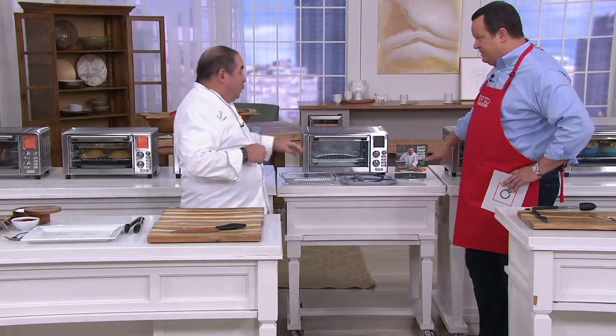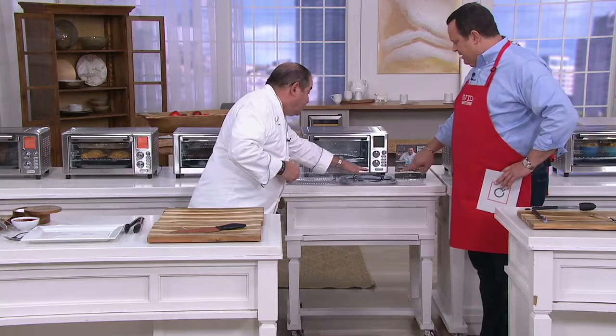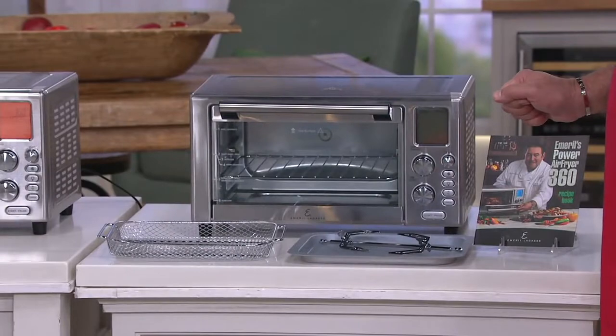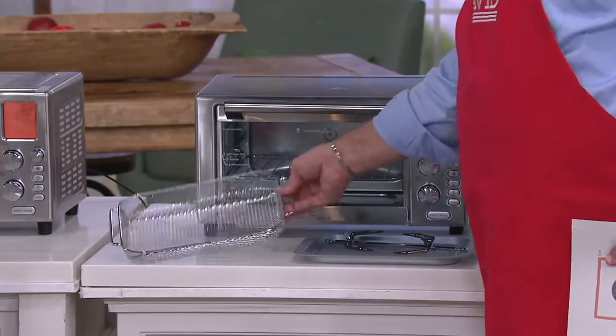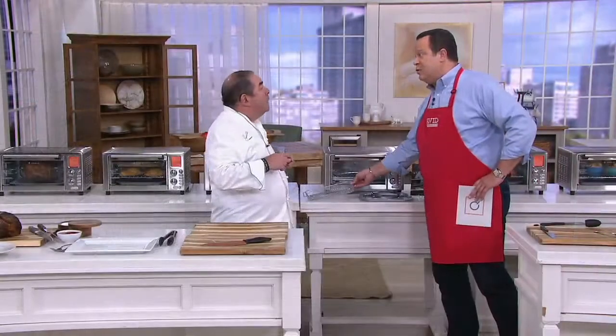You include a recipe book — how many recipes? You have 30-plus recipes in here. You get the tray, the rotisserie spit, and the air basket. This air basket is what's going to allow all that air to be circulated around all the foods that you're wanting to crisp without the extra fat and oil.